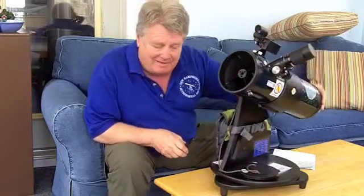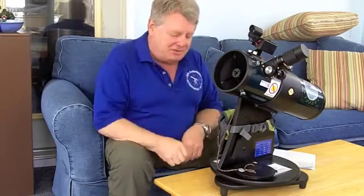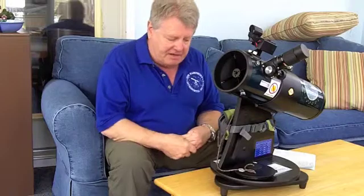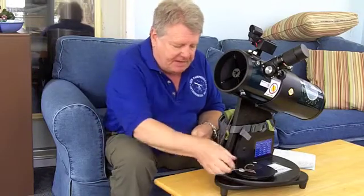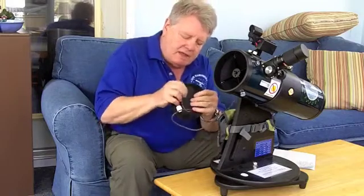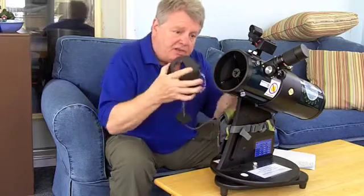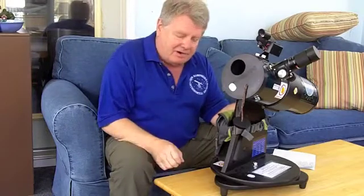One of the first things people look at is the moon, which is a great object to take a look at. But not only is the moon being magnified using the telescope, the brightness is also magnified and it can be quite bright. So to cut down on the glare, we have a little section that we've cut out of the dust cover. If you put the dust cover back on with that section removed and pointed at the moon, you still see all of the detail of the moon, but it's not quite as bright on your eyes.